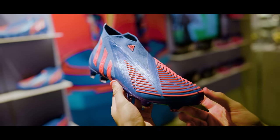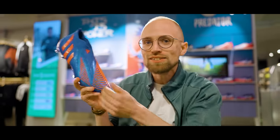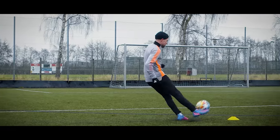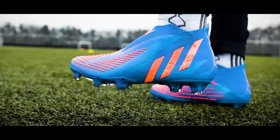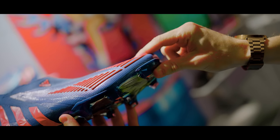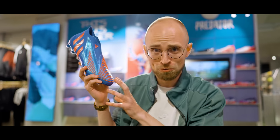Before we get to number one, there's another boot I need to mention: the Adidas Predator Edge Plus, because it's high cut. It is by far the grippiest and most powerful-feeling boot on the market to shoot with right now, but the overall stiffness and bulky shape of the upper is also a little bit of a deal-breaker for me at least. So right now, Adidas have some work to do to get the Predator back in the top five.